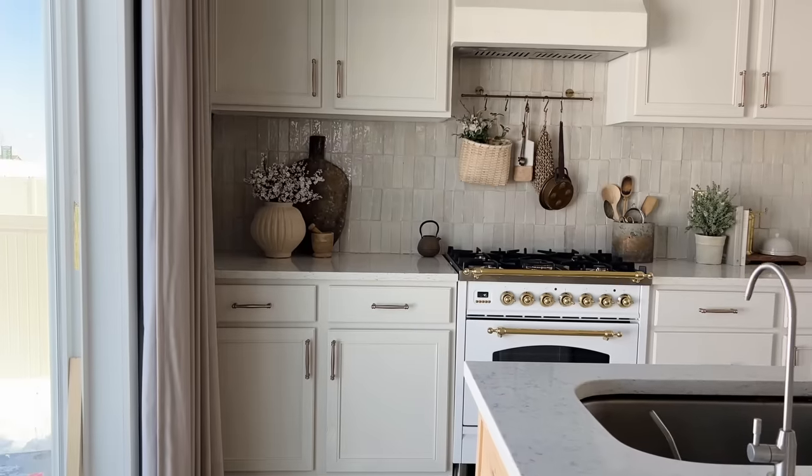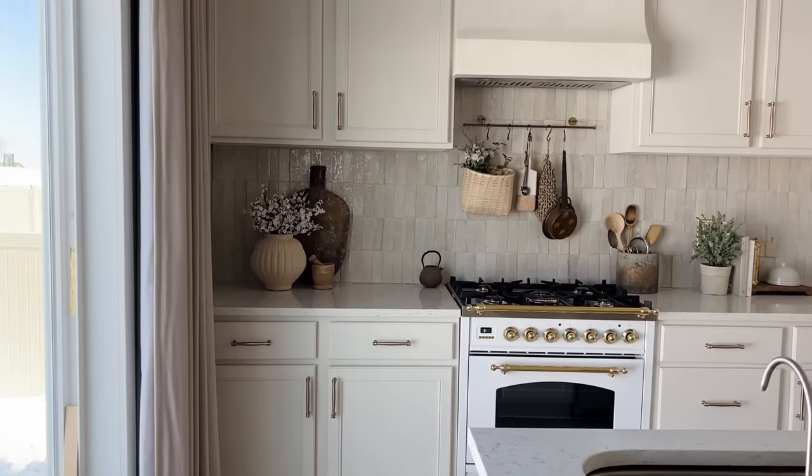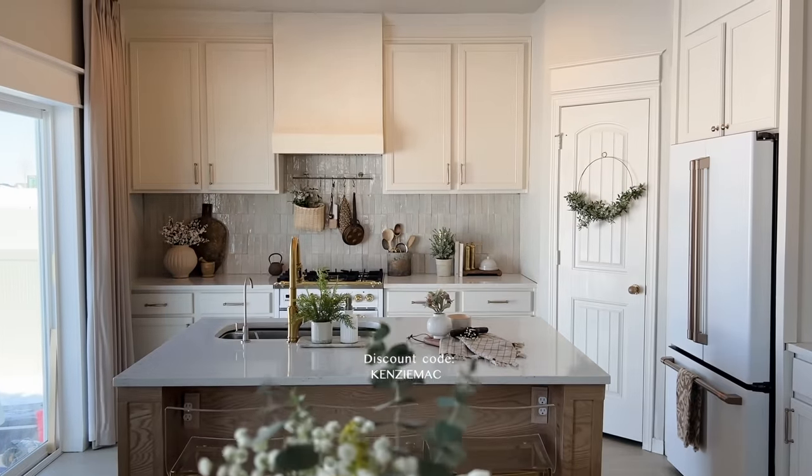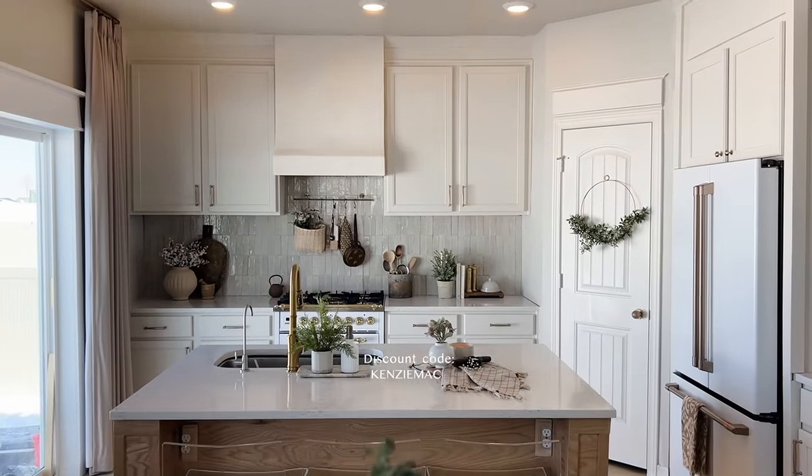Alright, that concludes today's video. Let me know what you thought of my kitchen spring decor — I'd love to know your opinions and whether you've decorated for spring yet. Thanks again to Beekeepers Naturals for sponsoring today's video; don't forget to check them out and use the discount code in the description to save some money at checkout. We will see you in a few days in a new video — bye bye!